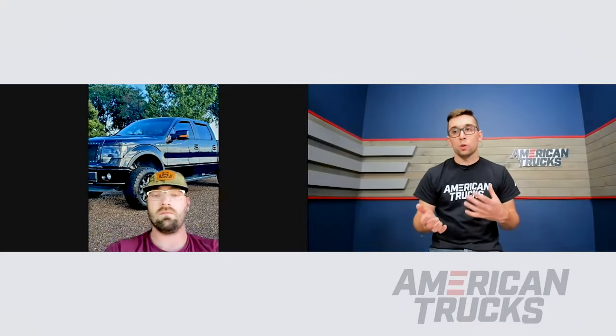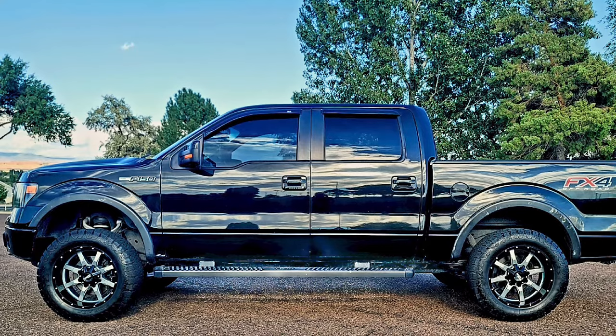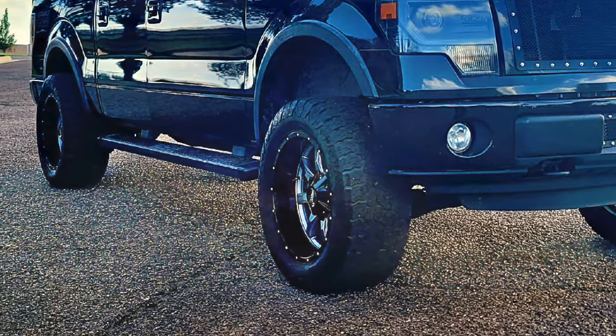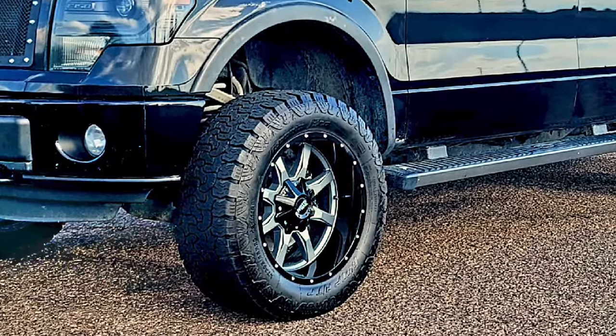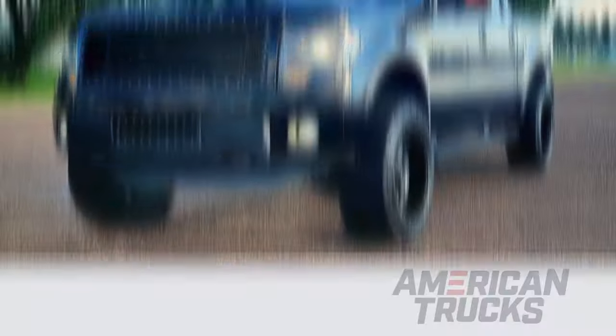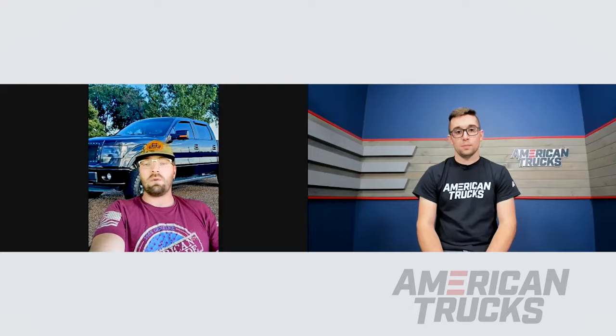So how would you compare these to your stock setup? There was a difference, but nothing concerning. As far as handling, functionality, and performance, I actually really like them — they've done an awesome job. Since you did upsize the wheels and tires, have you noticed any error with the speedometer or odometer? I have, yes — about three to four miles an hour over at 55. It's really not that concerning to me. If I ever got the truck tuned or did any performance parts, we would put the right tire size into the tune so the speedometer would rewrite.